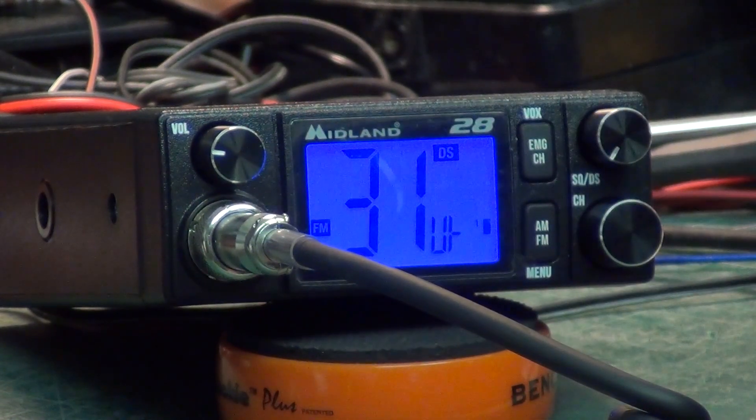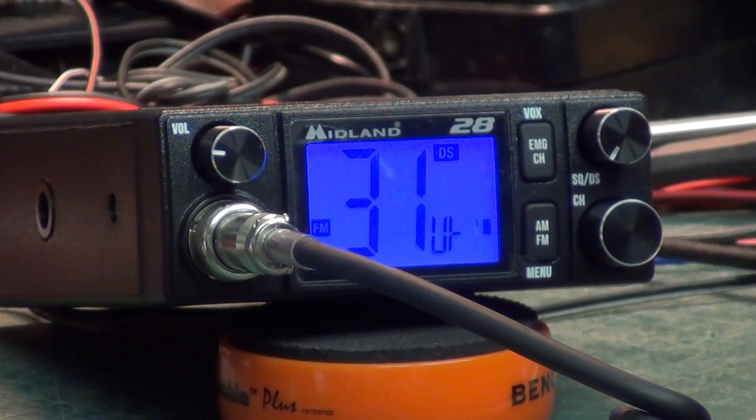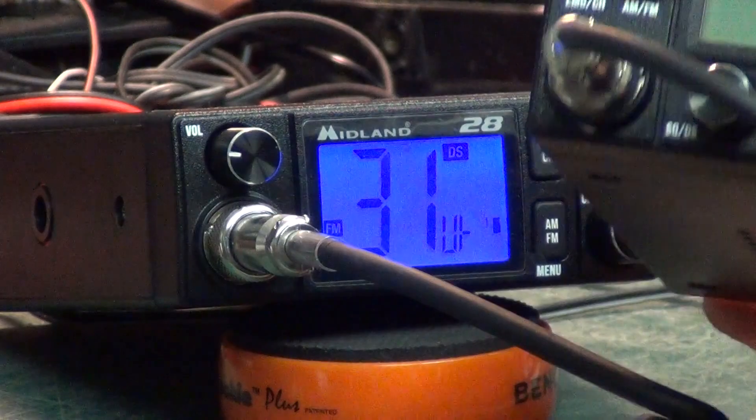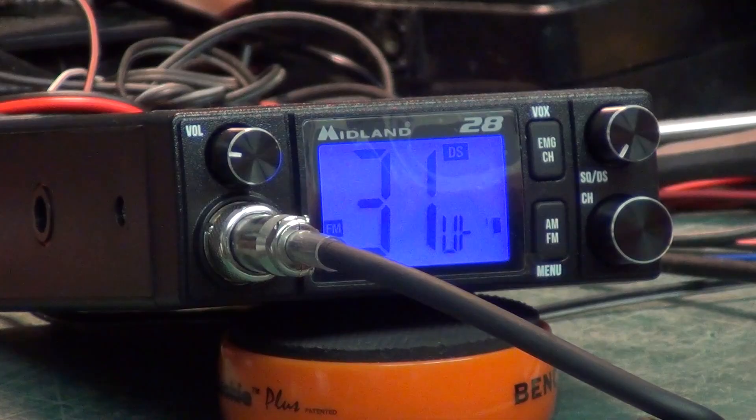You get a bigger display, that's about it — just to remind you of the other one. At least you don't get a cigarette lighter plug thrown at you. The other one has the same number of knobs, but there must be some extra features for the extra money. The 18 was 110 euros and the 28 is 130 euros.